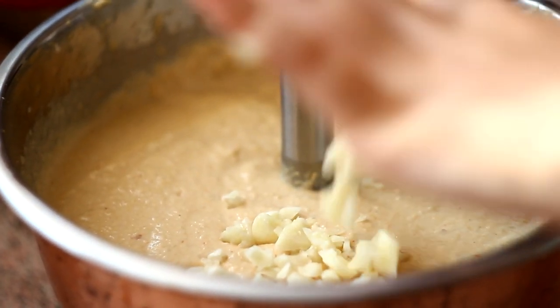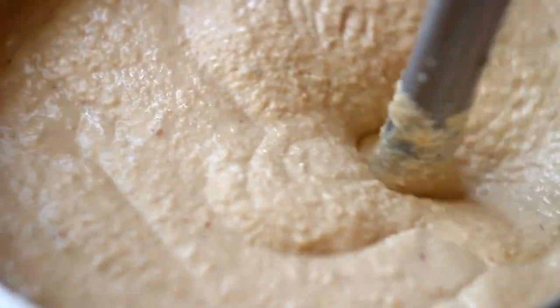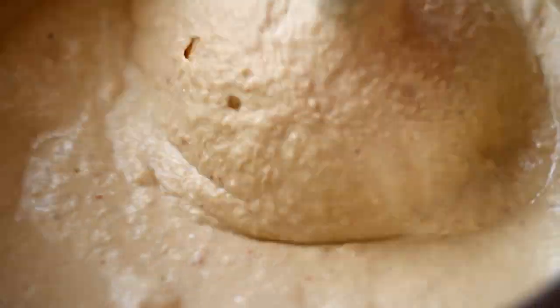Adding the garlic and continuing to blend. Here's a small piece of advice: it's important to always taste while cooking. You might need a little more of any ingredient from the list — like salt, or maybe some pepper, some olive oil, or even more tahini. It really depends on your own taste.